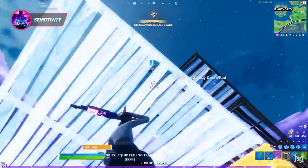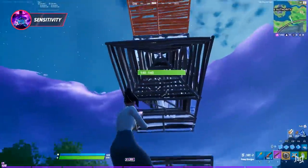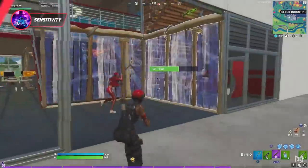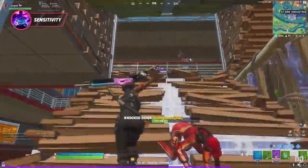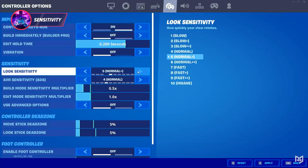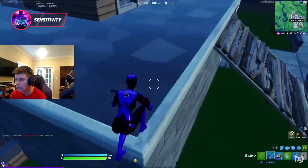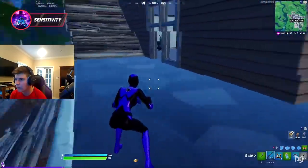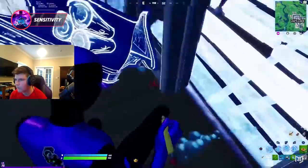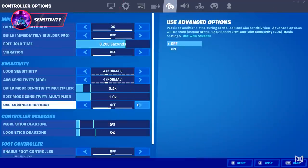Moving on, we're going to get into sensitivity. Sensitivity is really over-complicated by a lot of people and it's best to keep things simple when it comes to finding your perfect sensitivity. What we recommend is picking your starting point and making slow, small adjustments until you get that one sensitivity that just hits the spot. It could take two changes or it could take twenty — but this is by far the simplest and most consistent way to find your sensitivity.